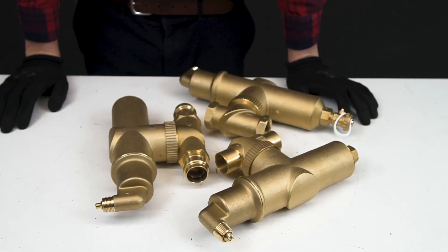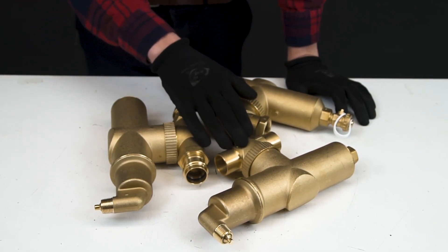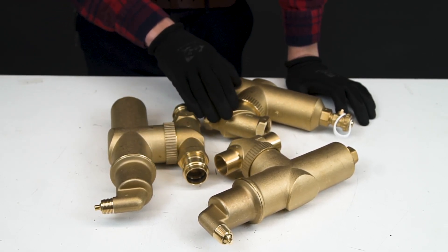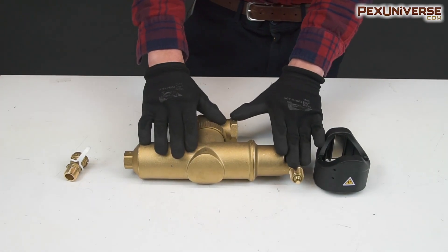The Spyro Combi magnet comes with three different kinds of connections: sweated, pressed, and threaded. On new units, this system should be mounted on the flow. If you're installing this unit on an already existing boiler, mount it on the return. Make sure that your Spyro Combi is serviced during your annual maintenance visits. Thank you for watching.